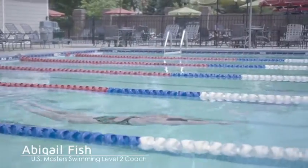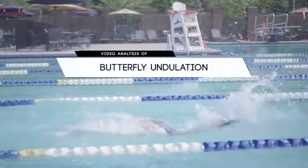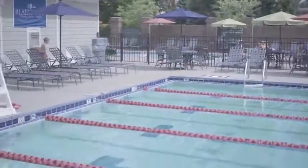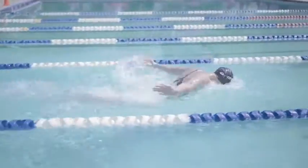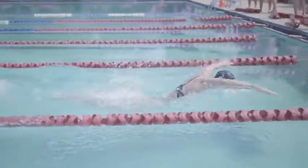Welcome back to this month's video analysis series on the undulation in butterfly. Undulating in butterfly is very important as it allows swimmers to maximize the use of their pull by putting them into a stronger physical position. Also, it allows a swimmer to get their head out of the water for a breath, which is 100% necessary for fast swimming.